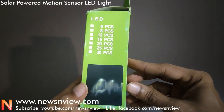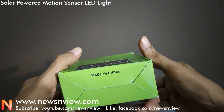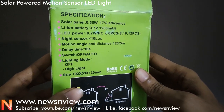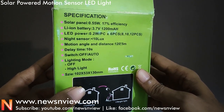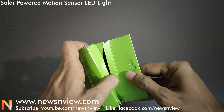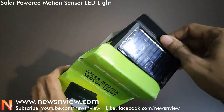On this side of the box is the quantity details, and here is the same thing on the top and bottom. Made in China. Here is the specification: the solar panel is 0.55 watt with almost 17% efficiency and a lithium battery of 3.7 watt.